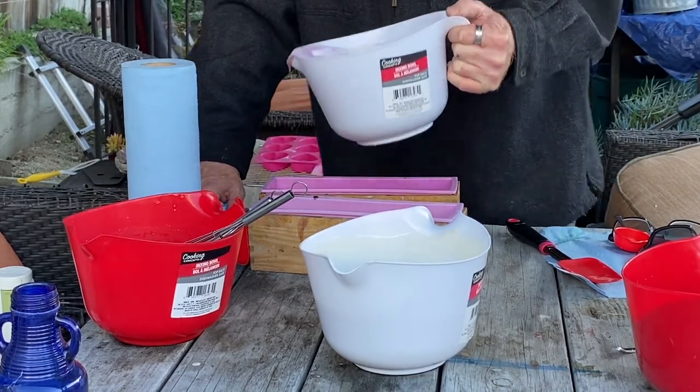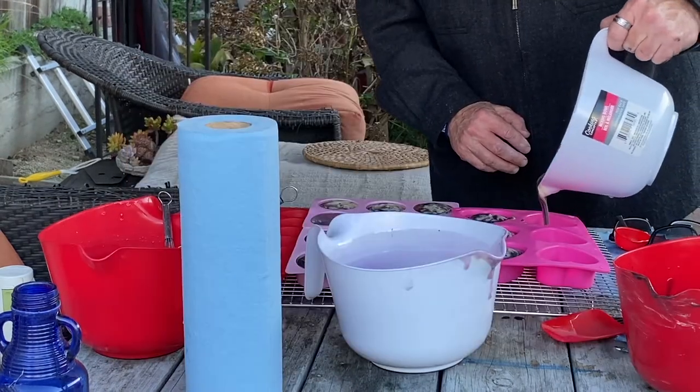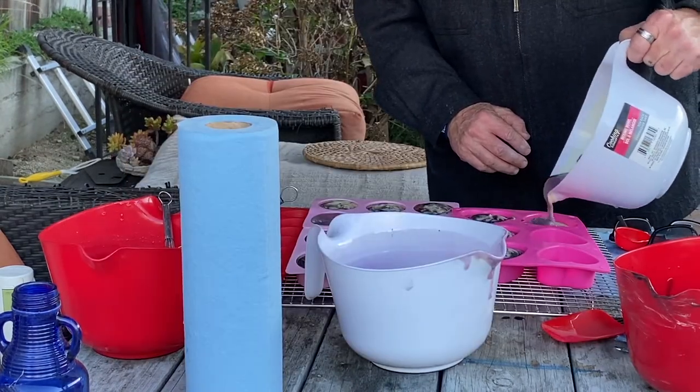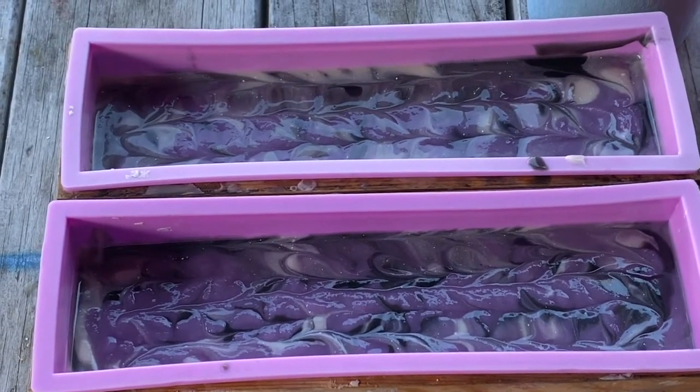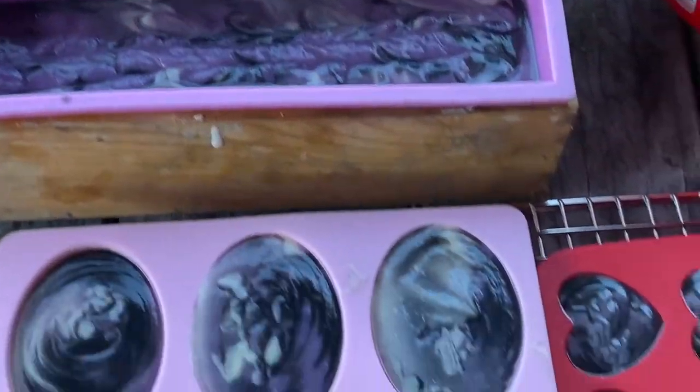After we pour into the loaf molds the remaining soap batter will be poured into our specialty molds. We then let them sit for about 18 to 24 hours before we take them out of the molds and cut them.